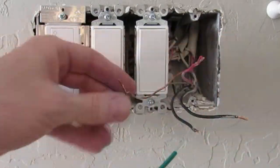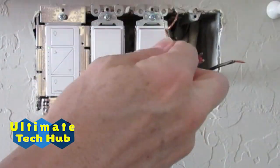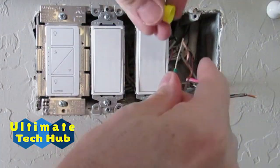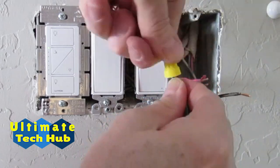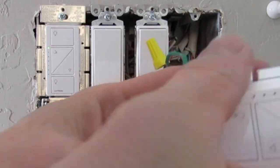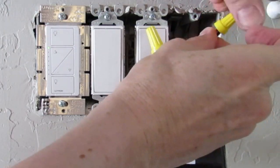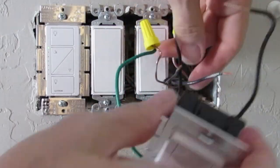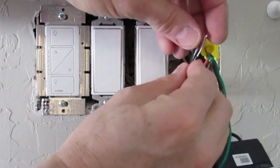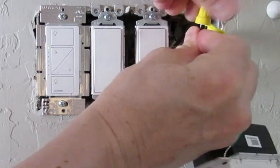Now it's time to wire up the new switch. First connect the green wire to the gold ground wire. Twist the yellow cap clockwise until it feels tight. Next connect the red wire to one of the black wires. Twist the yellow cap clockwise until it feels tight. Lastly connect the three remaining black wires together. Twist the yellow cap clockwise until it feels tight. Done.